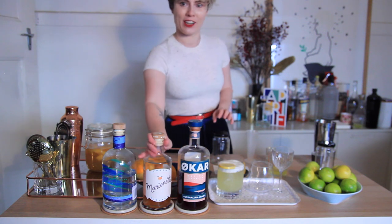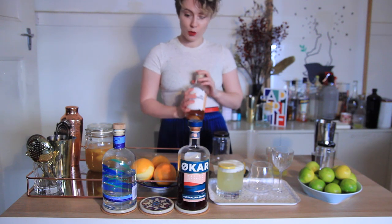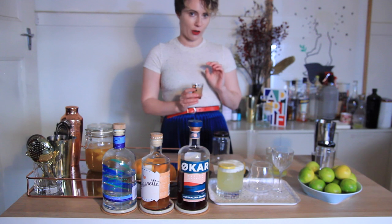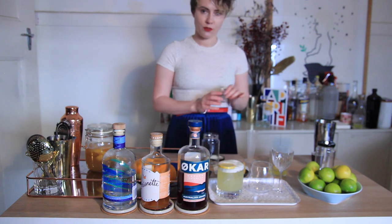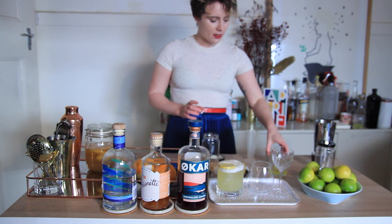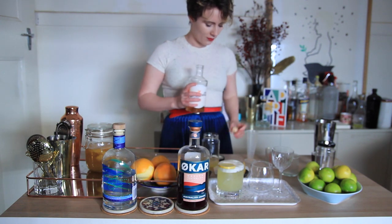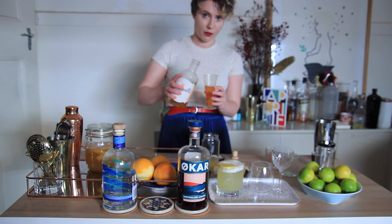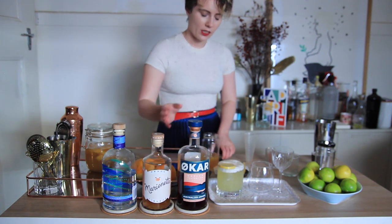Now for the next sour I'm going to be using Marinette Peach Liqueur. This is one of my favourites by them — it's nice and local as well, they make really great tasty stuff. I'm just going to be doing it as a classic sour, but I'm going to use pink grapefruit juice instead of lemon. So grab your mason jar again, a clean one. Add 15 ml of sugar syrup and 30 ml of pink grapefruit juice, another egg white, and then 60 ml of the Peach Liqueur by Marinette. The grapefruit will work out really well with the peach, because the sweetness of the peach will balance out the bitterness. Again, you want to dry shake it first, and then we'll add our ice.